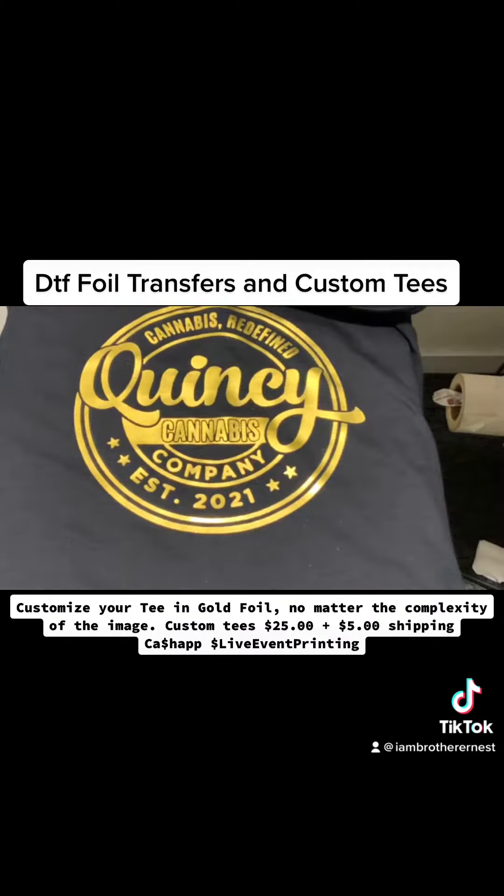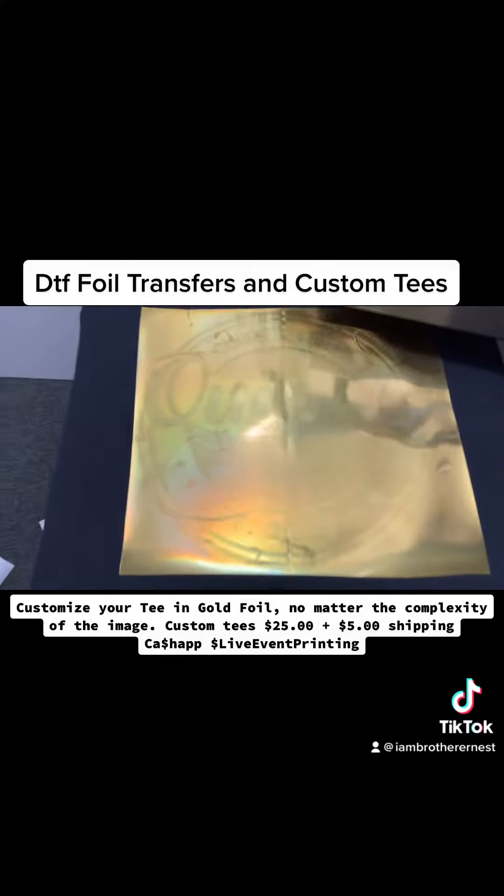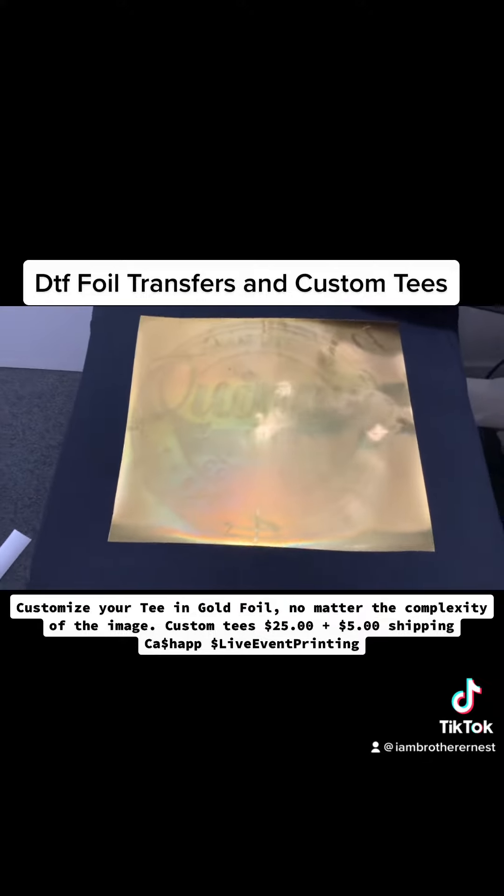We're ready to go now. Let's go ahead and lift this and take a look. As you can see, the image is burned into the shirt. Now let's go peel it.